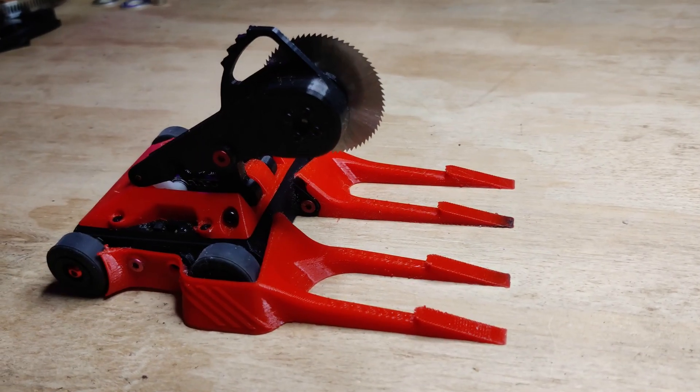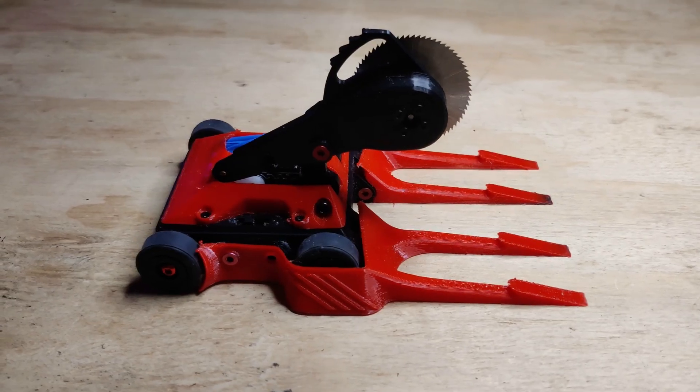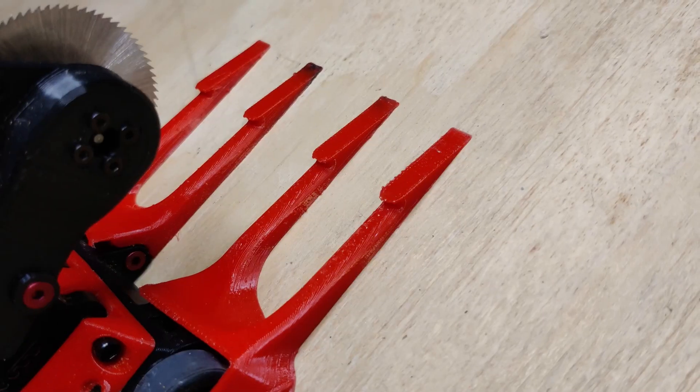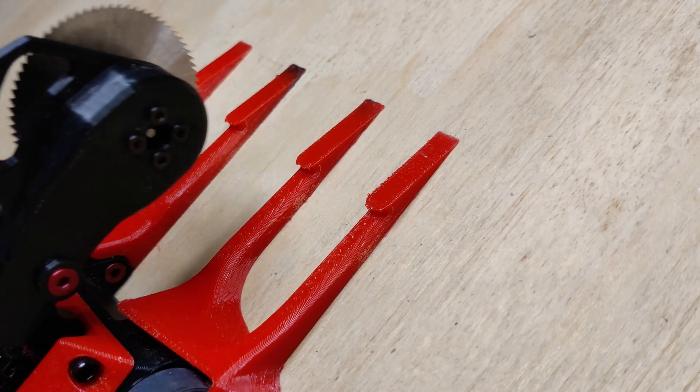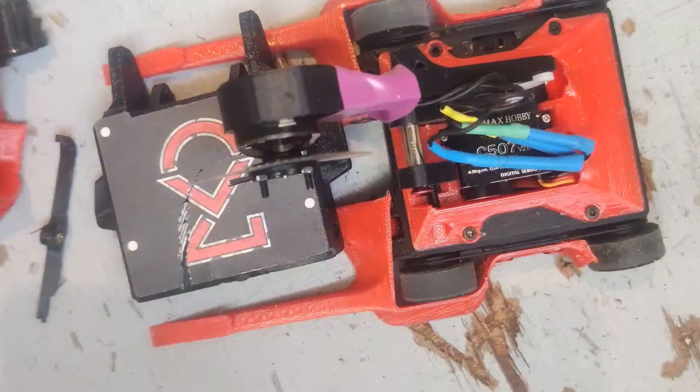This is Babymetal. It's a 150 gram antweight combat robot with a circular saw that runs at 40,000 RPM. It's powered by a 3S battery and has a 4-bar mechanism to deliver that saw exactly when the opponent doesn't want it. It's fair to say that despite its diminutive stature, it's one scary and angry little beast.